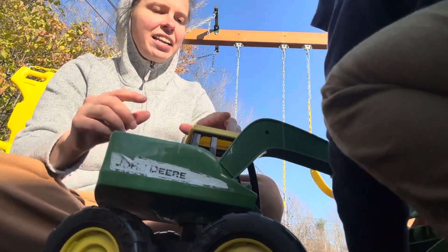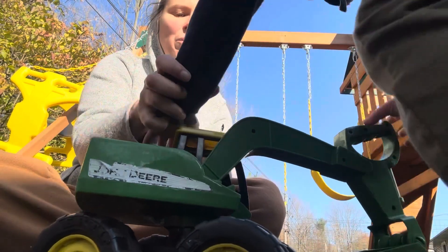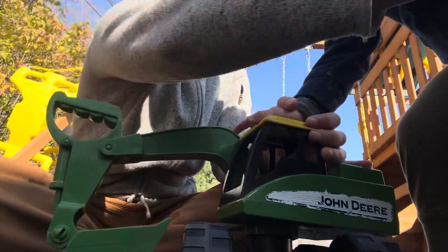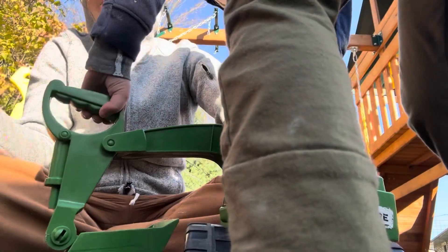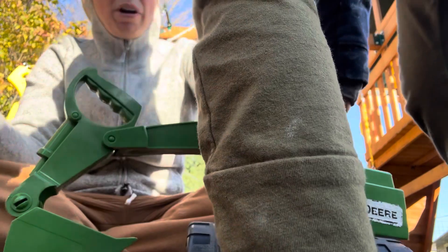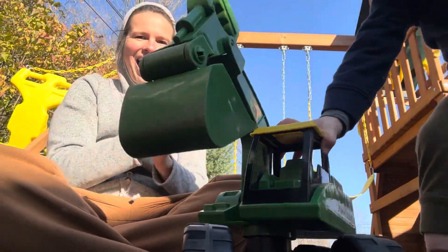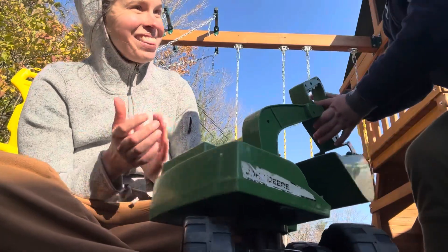Yes! That's it. You did it. You got to hold on to this part when you do it. It might be easier — here, let's turn it around. Go ahead, try again. Hold your hand there. Now pull up. Almost. Try again. Yes! You did it! Yeah, that's it.